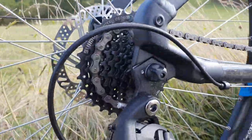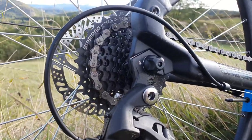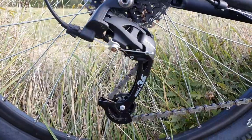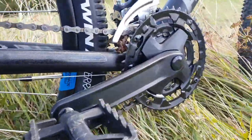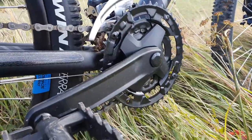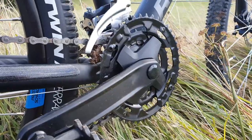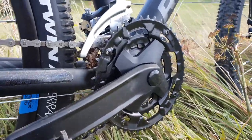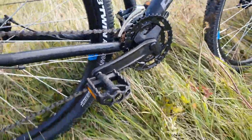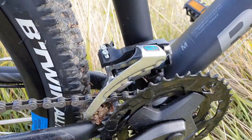We've got an 8-speed rear cassette, 32 to 11 I think or something. We've got a B-twin rear mech, and a 3-speed chainset. I'm not sure what the size of the rings are, maybe 42 to something or 36. Basic cheap pedals, not that good.